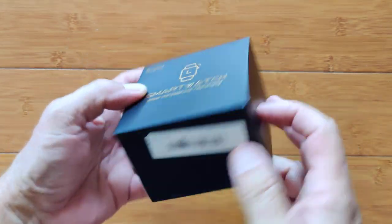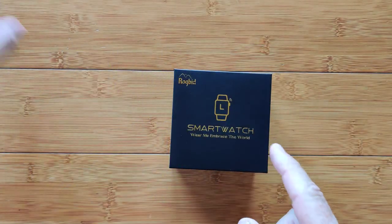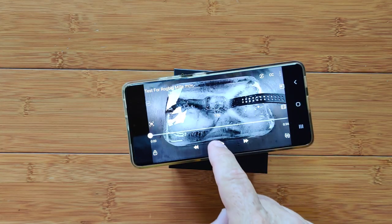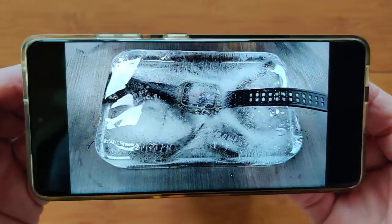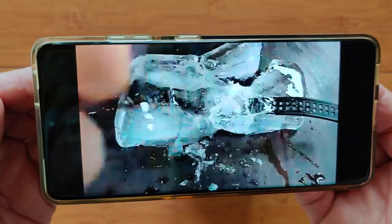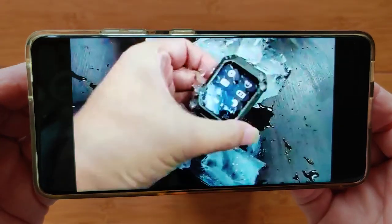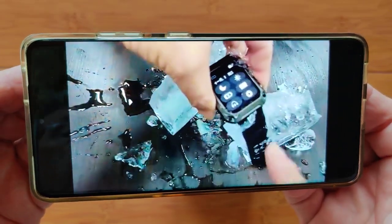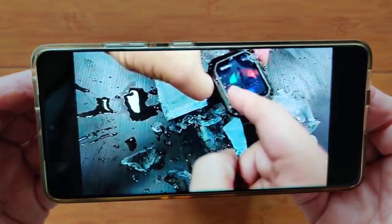Greetings and welcome back to smartwatchticks.com. I have a ROGBID smartwatch in this box, but before I even show it to you, I have something even more impressive. Banggood sent out this special video showing they've literally frozen this brand new watch in an ice container and are smashing it. I don't know if they're going to use this in promo literature, but they're so proud of it. They said, Mr. Ticks, can you work this into your review? We want everybody to see that this new watch is absolutely amazing. And I totally agree with them.